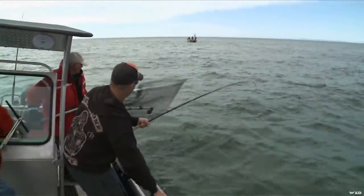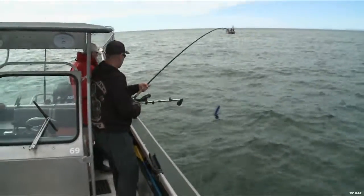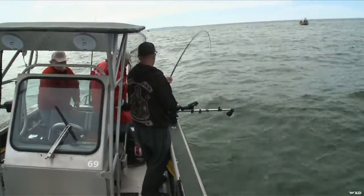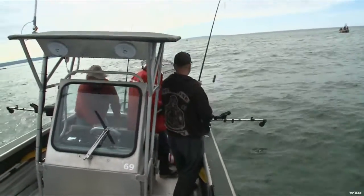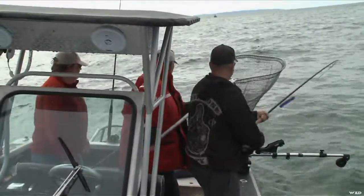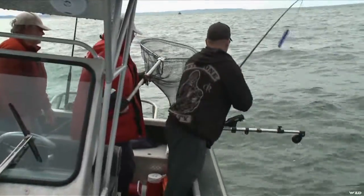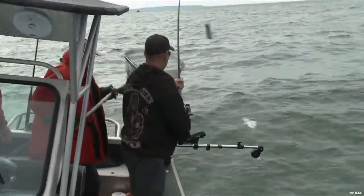Go to the back of the boat for a second. Just make sure he doesn't get caught in the downrigger next to you there. Try and lead him away from that and then lead him toward the net.